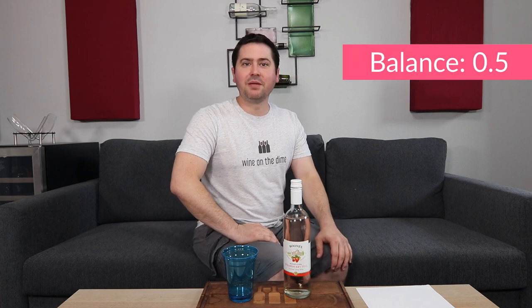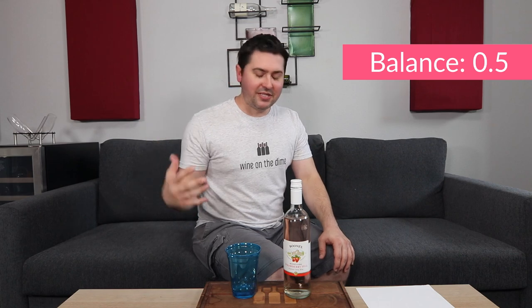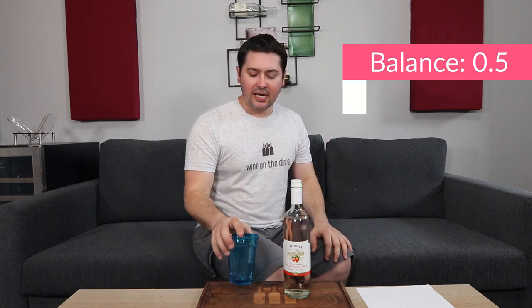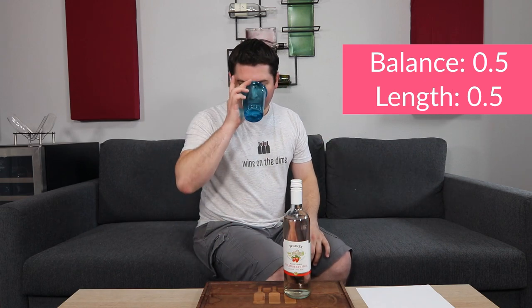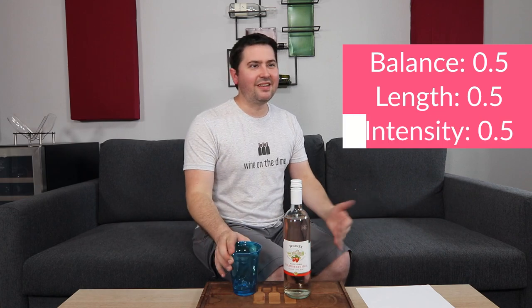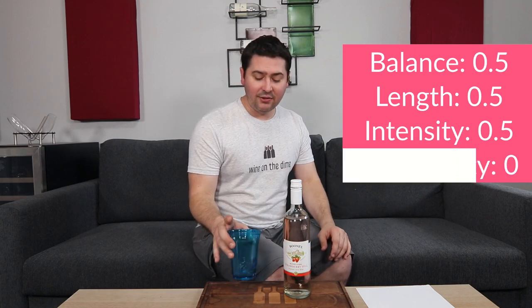From a balance standpoint, give me half a point. You're sweet but you don't really have much acid to you. If I was to go through and do the full WSET assessment, I would say it just had a full body, medium maybe medium-minus acid, and it was a medium finish — which goes into length, half a point for finish. Intensity on the nose: you're medium-minus. You don't really open up very much, and on the palate you're medium, so I'm gonna round it up and give you half a point there. And in terms of complexity — no, I'm not going to give you any complexity.